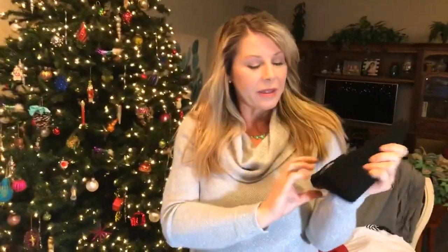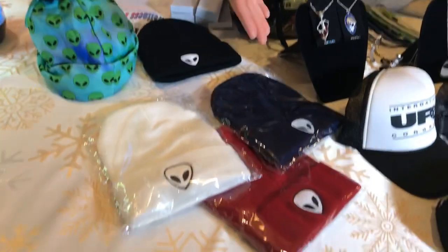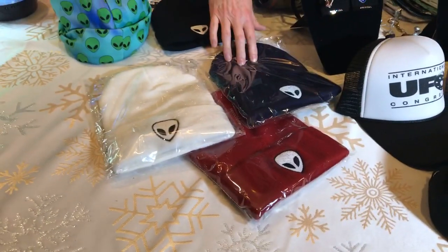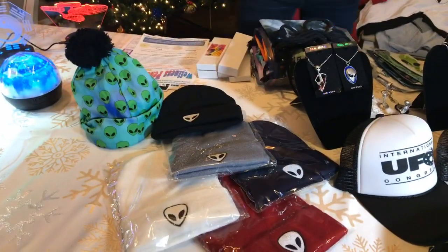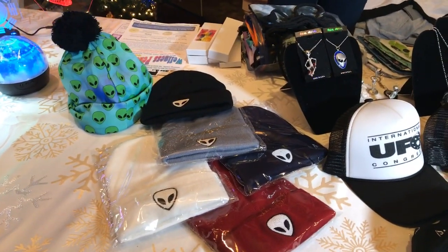We also have our knitted beanies — we had these at Alien Con and they sold out, they were very popular. They're a nice knit poly-cotton material and we have them in black, gray, white, red, and navy blue. Plenty of colors for everyone's taste, and they make really nice affordable gifts.